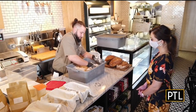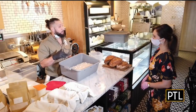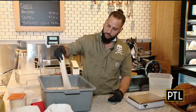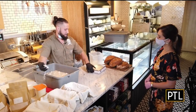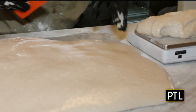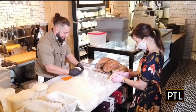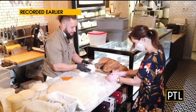It also looks like a great stress reliever too. This is the dough after three hours of fermentation — you can feel the air in the dough. This is ready to be cut. Now it's time to divide the dough and give it a pre-shape. Throw down some flour on top and start cutting, but Anthony says it's important to be as gentle as possible when shaping the bread.